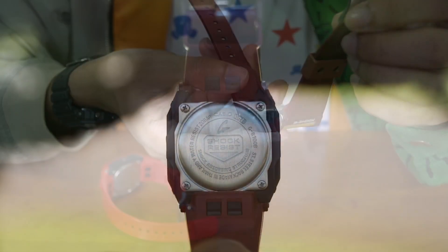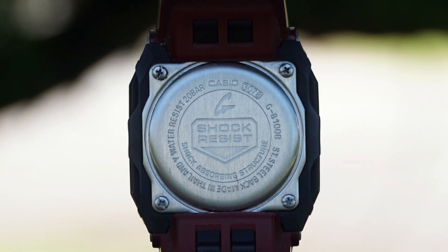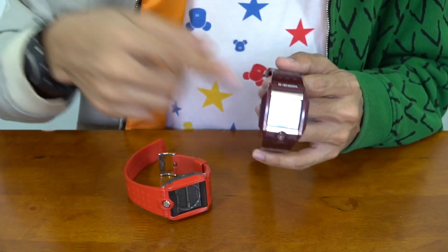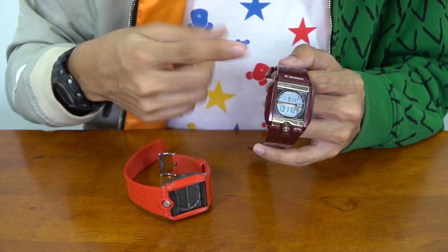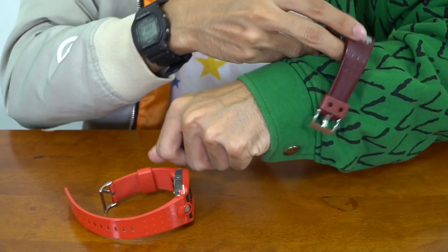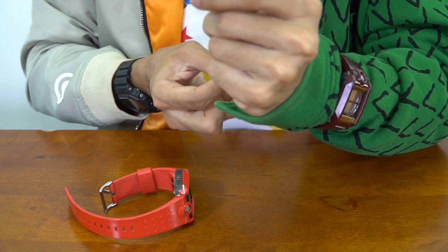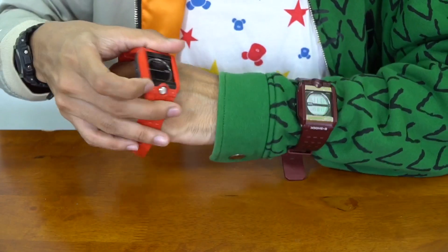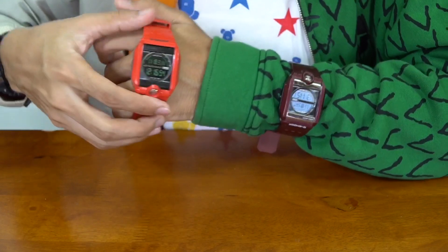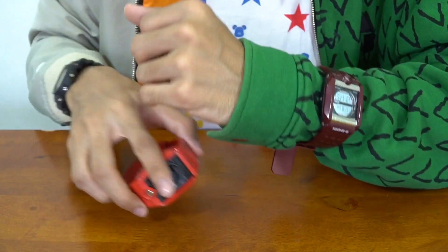Looking at the back plate: G8100B, stainless steel back, made in Thailand, water resistant to 200 meters — 20 bar — very tough G-Shock. I'm thinking of getting a lot of these and reviewing them all at once because they are essentially the same watch with different colorways. Some might have a different type of display, but mostly the only difference is on the watch face and colorway; the watch band and bezel are just different colors.